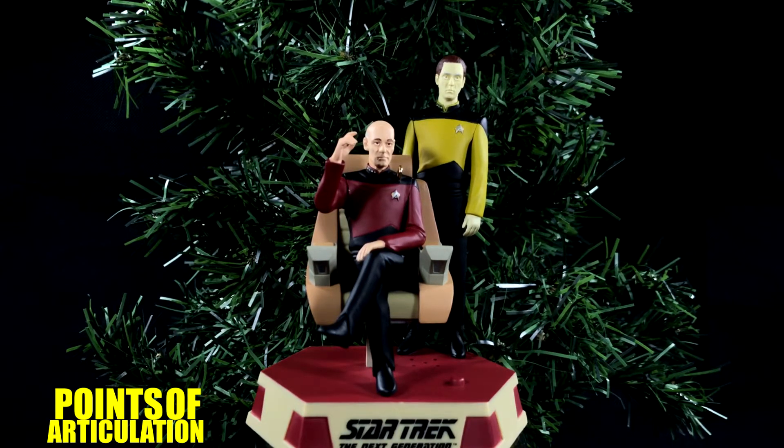I recommend this ornament for anybody who's a fan of Captain Picard, Data, The Next Generation, or Patrick Stewart or Brent Spiner. It is a very nice ornament. So that's everything I have to say about this ornament today. I hope you enjoyed my review. If you did, hit that like button, and if you want to see new reviews every Thursday, subscribe. Thank you so much for watching, and I'll see you next time. Bye, everybody.